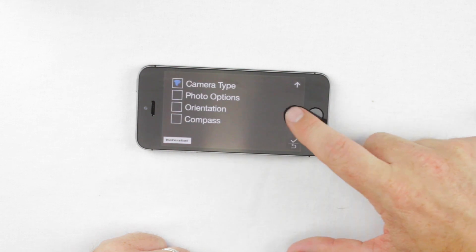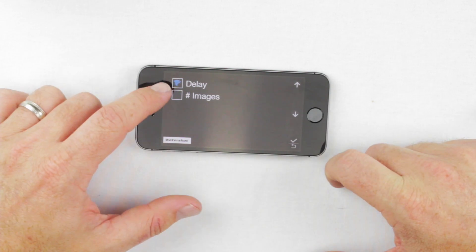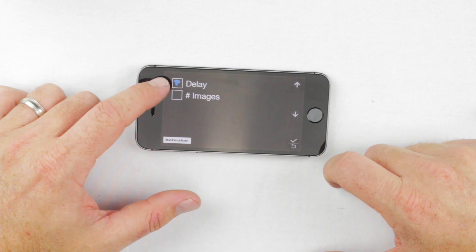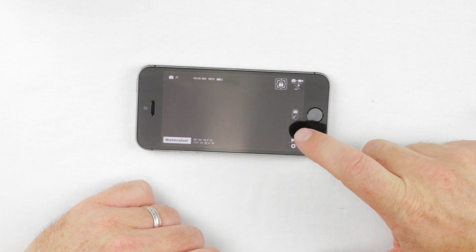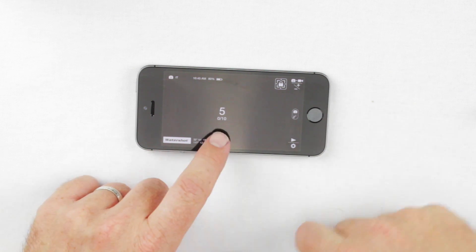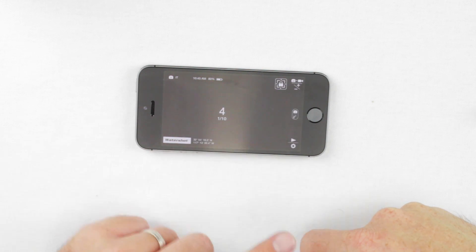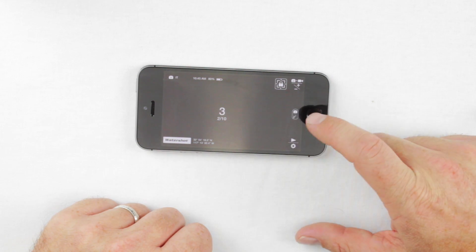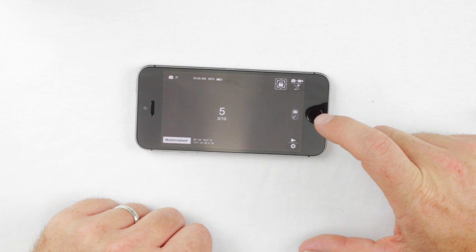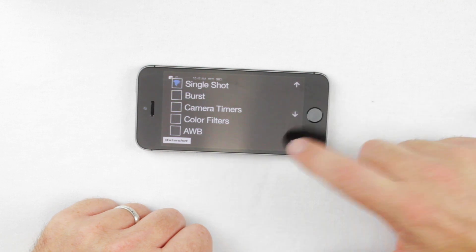The Interval Timer lets you select the delay — how long between each image — and how many total images to take. Select a six-second delay. Now you can see the countdown and the number of pictures: it counts down from six to zero, takes one picture, then counts down again for the next picture. It continues until you end the interval timer session. Or hold down the bottom button, open the menu, go to Photo Options, and go back to single shot to turn it off.